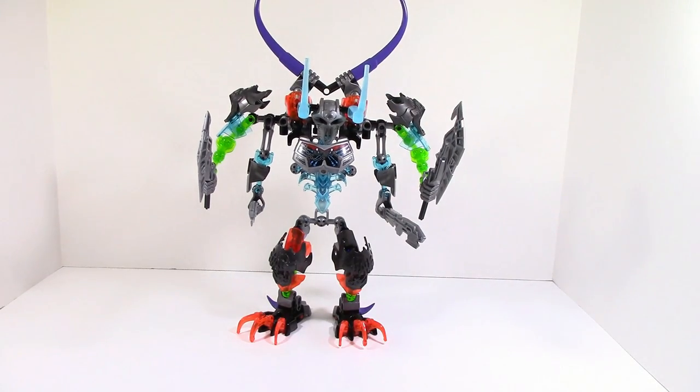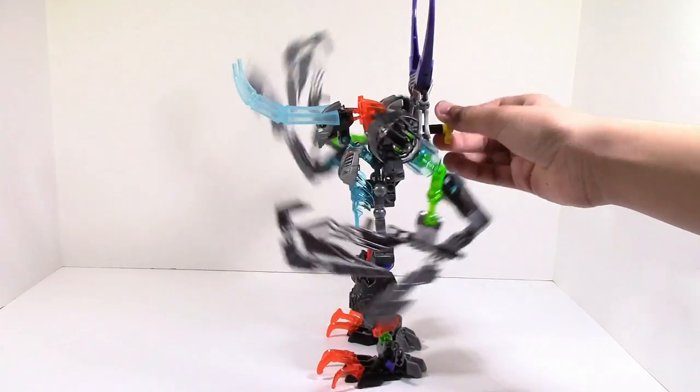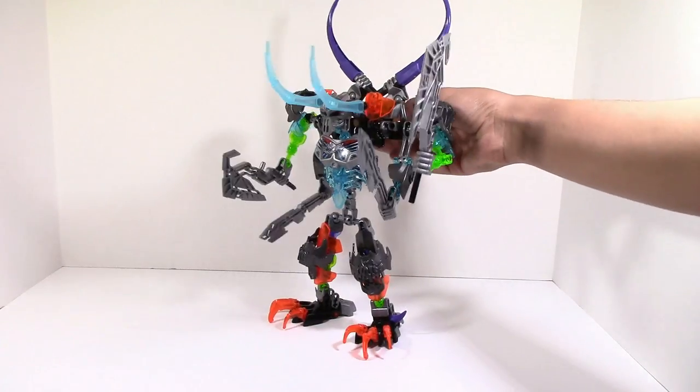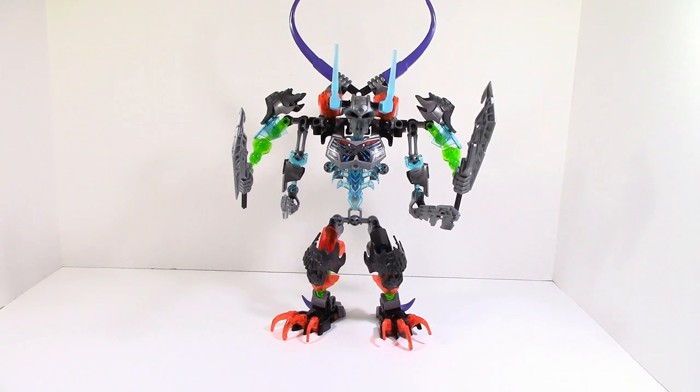First thing — this is a forearm guy, and the way it works is you've got the gear function and you can just kind of do this; it's kind of standard. This guy has pretty much the same function — it's got the gear function and this mask pop-off function. It is similar in size, the only difference is it's way taller.